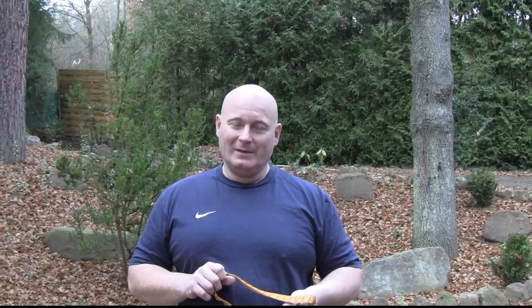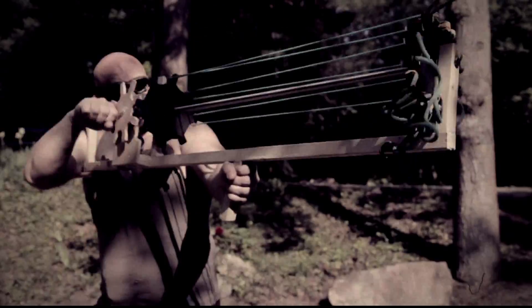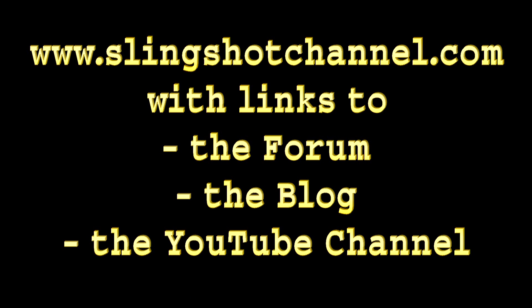Dan, also known as ZDK189, has a great blog and he goes far more into detail with this data. If you're really a slingshot enthusiast and want to learn about the physics behind it, I recommend clicking on the link and following to his blog — it's actually worth it. Well, that was it for today. Hope you enjoyed it. Thanks and bye bye.